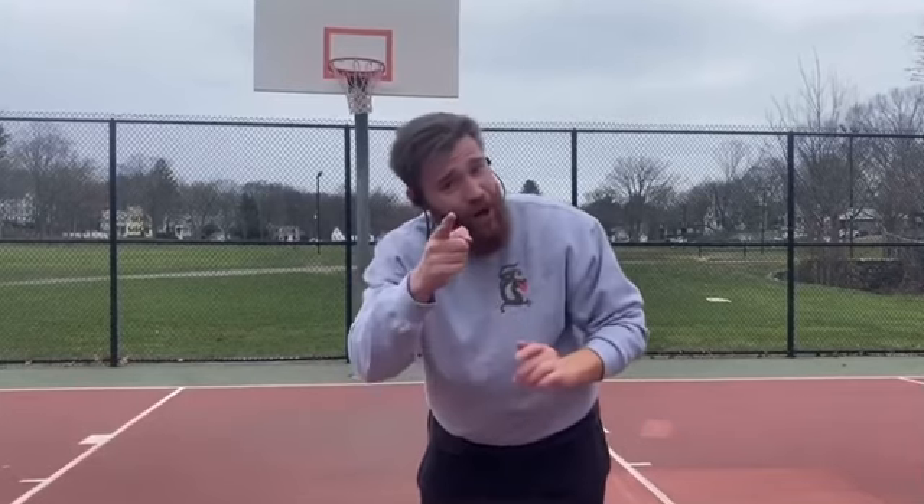I'm going to do another video teaching you how to dunk, and another video teaching you how to shoot. I got you guys — give me a subscribe. Appreciate talking to you guys, and go get it. Jump higher, baby.